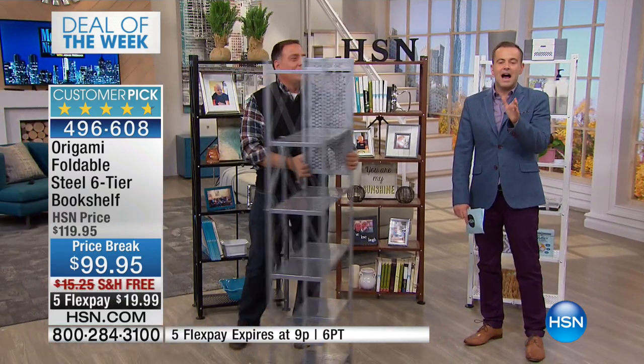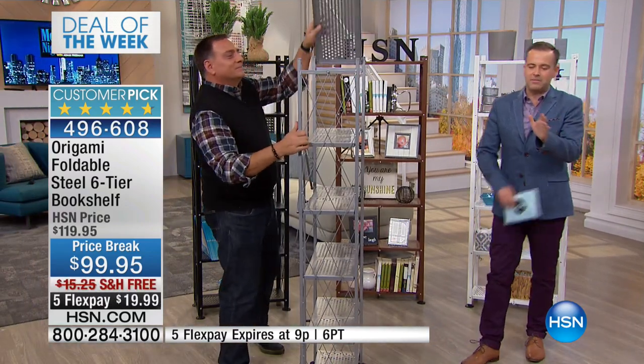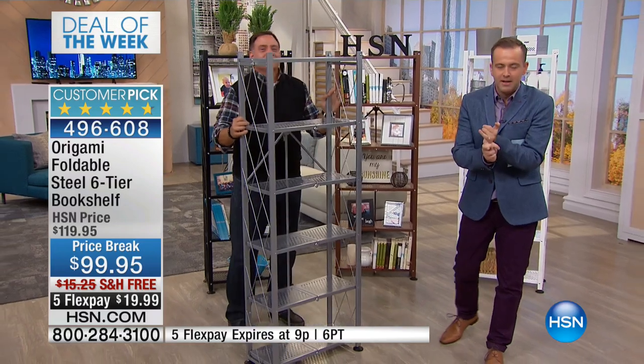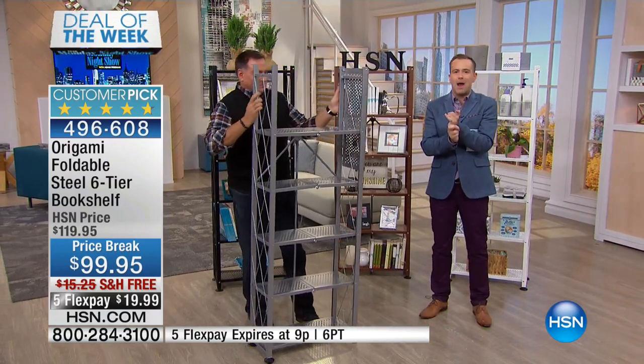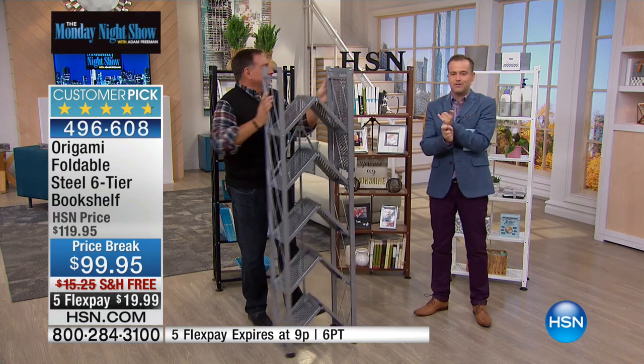Folks, stay with us. We have 60 seconds left. We have a grab-it coming up from Joy Mangano — it's three minutes, an extraordinary offer. Air Ram is now moments away. Call your friends and family.